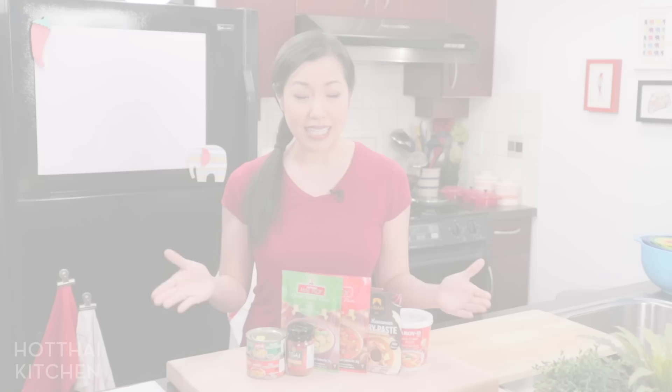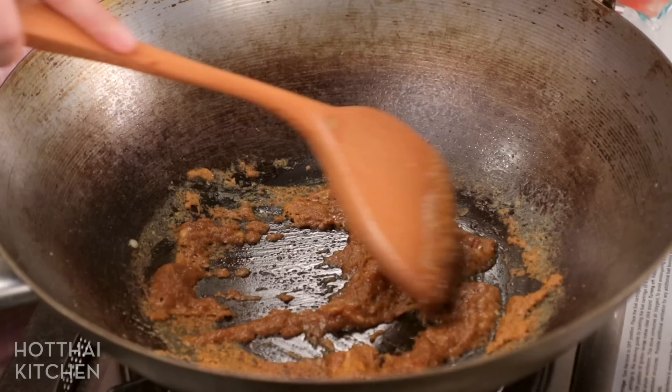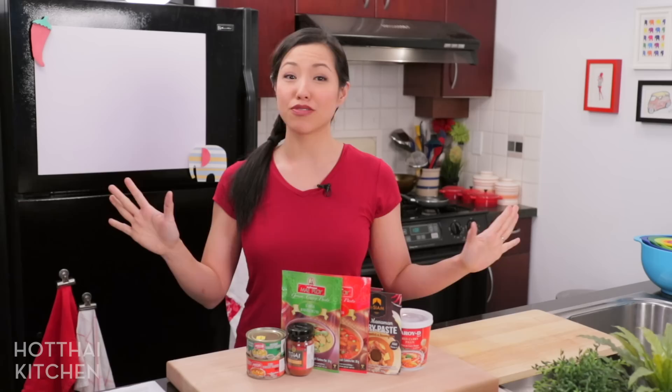Number two is stir fries. Curry paste makes the best stir fry base sauce, and it makes it incredibly easy because you've got most of your flavors in that one paste. Simply sauté it, thin it out with a little stock or coconut milk to make a sauce, and season it with fish sauce, soy sauce, and a little sugar, then throw in any vegetables or any meat that you want. You can make it wetter for a saucy stir fry, or drier so the curry paste really clings to the vegetables for concentrated flavor. Lots of options, and it's a really quick dinner idea.